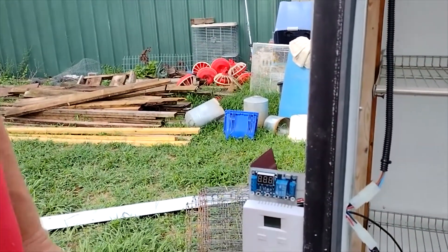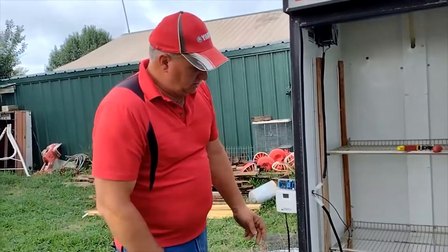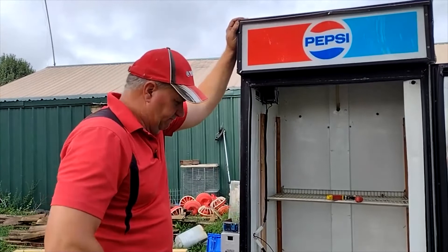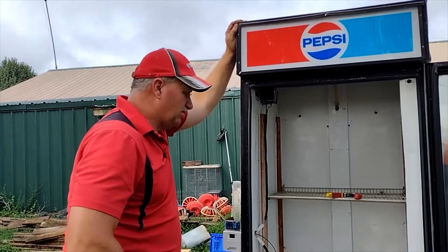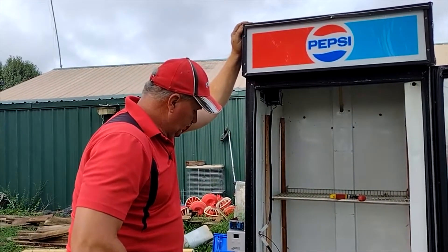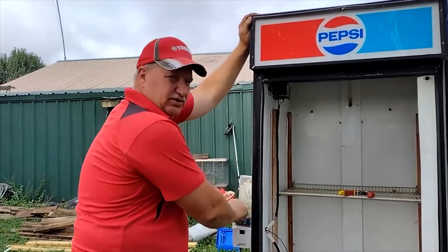I want to flip this over, but then all these would be upside down and that'd be confusing. We need to get the wires and the two turners she has at this point, run them through here, and then seal all this up.